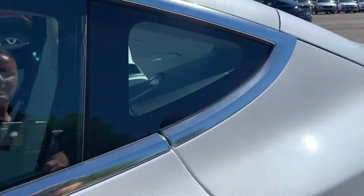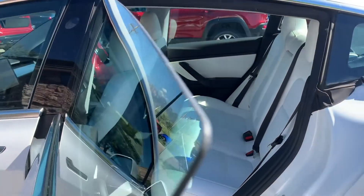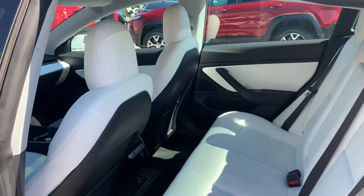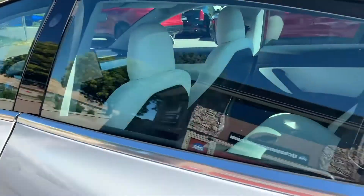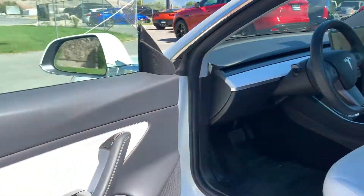Let me show you the interior. It's white on white — that is the vegan Tesla leather. I'll take you for a tour inside.